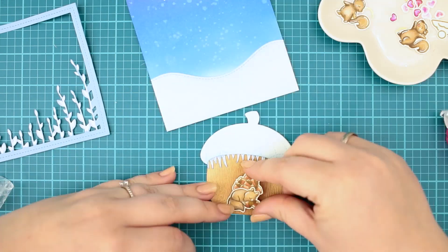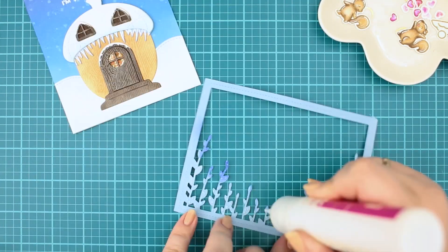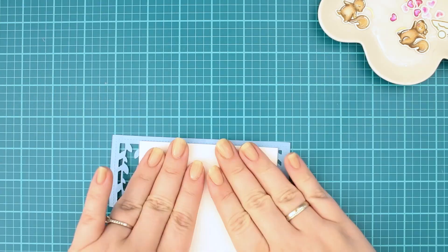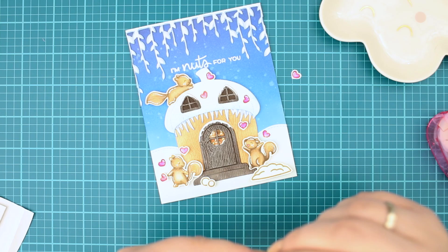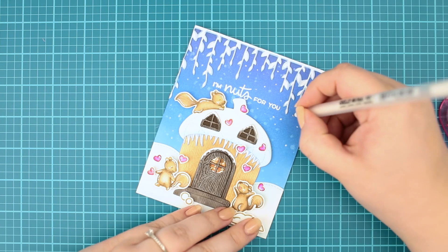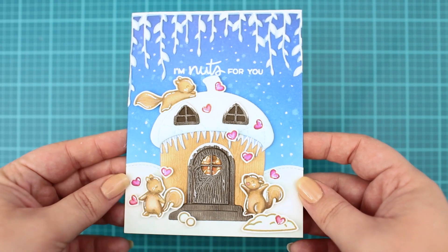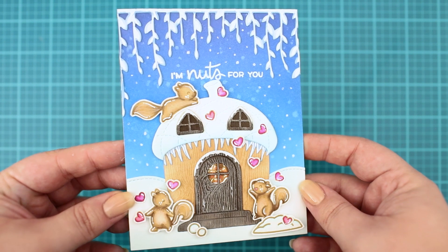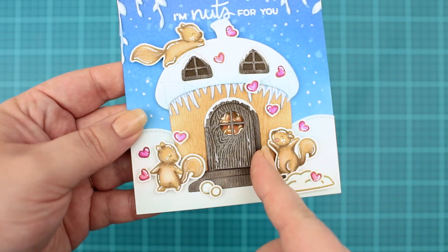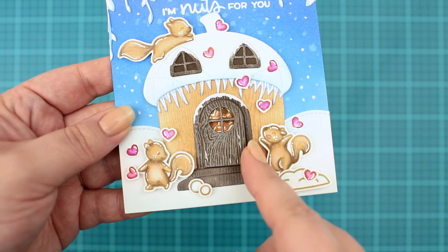This is one of my favorite parts in card making — this is when the magic happens, when I can finally see how my card idea turns out. In the end I embellished my card with colored tiny hearts as well as white dots in the background. And this is the final winter scene card with these lovely squirrels. If you liked this video please give me a thumbs up — it always helps. Thanks for watching!